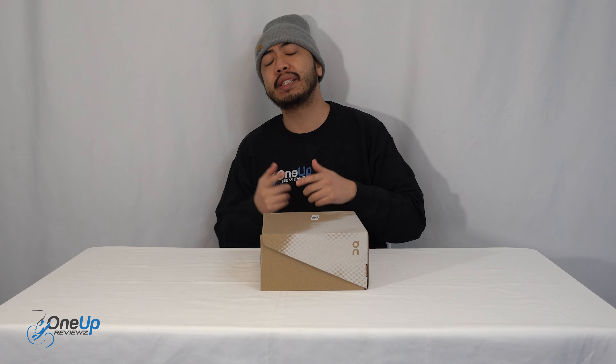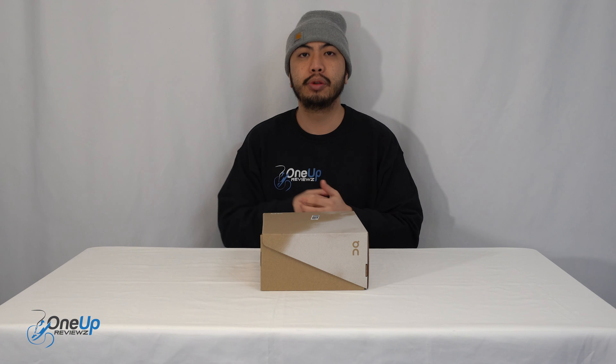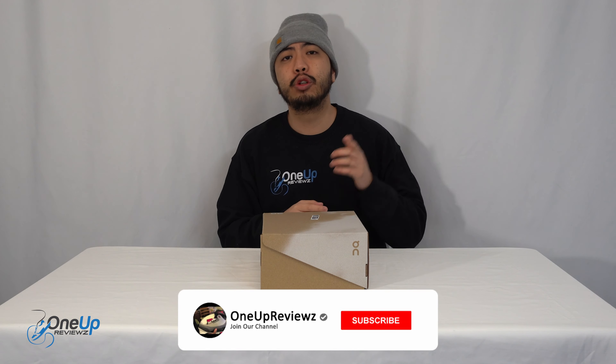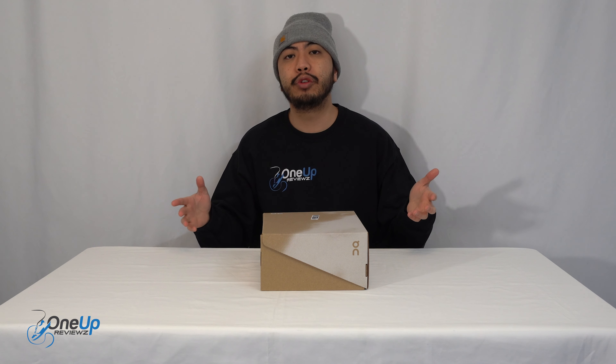Hey guys, Shelf One Up Reviews, and today we're going to sneak a review and unboxing of the On Running Ultra Cloud II. Before we get into this review guys, if you're new to our channel, remember to hit that subscribe button and hit that notification bell so you never miss any of our latest reviews.